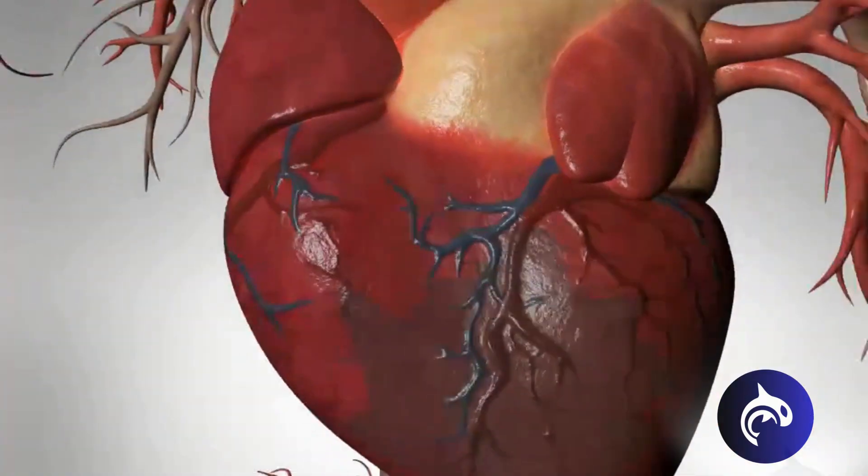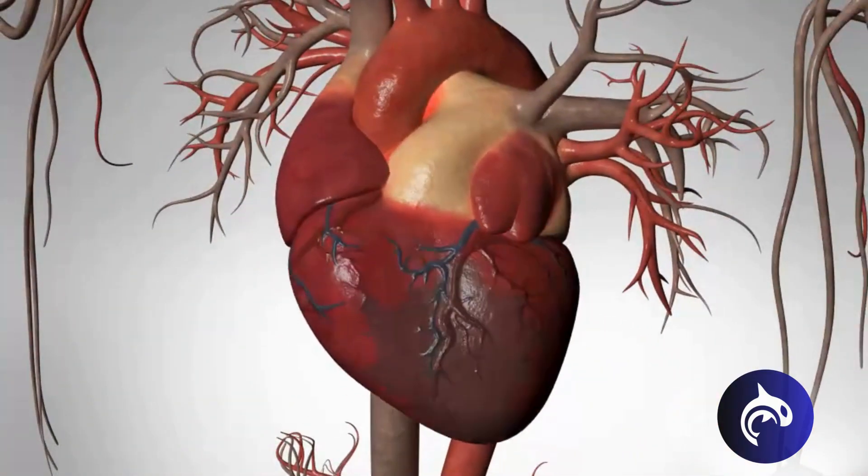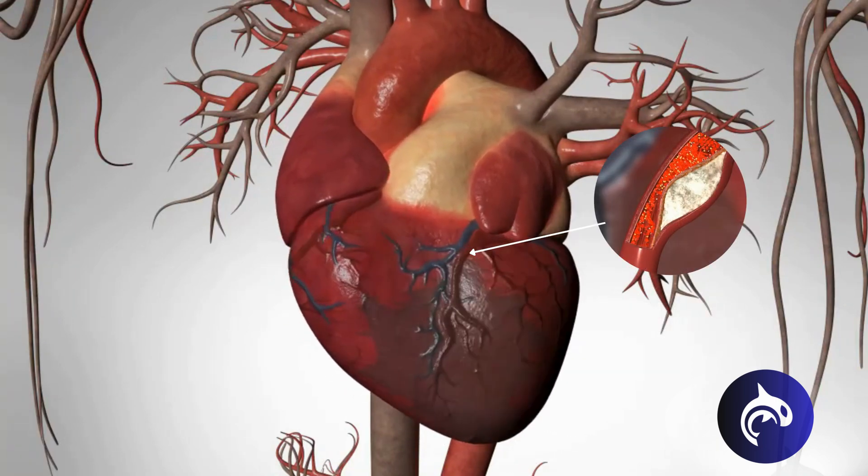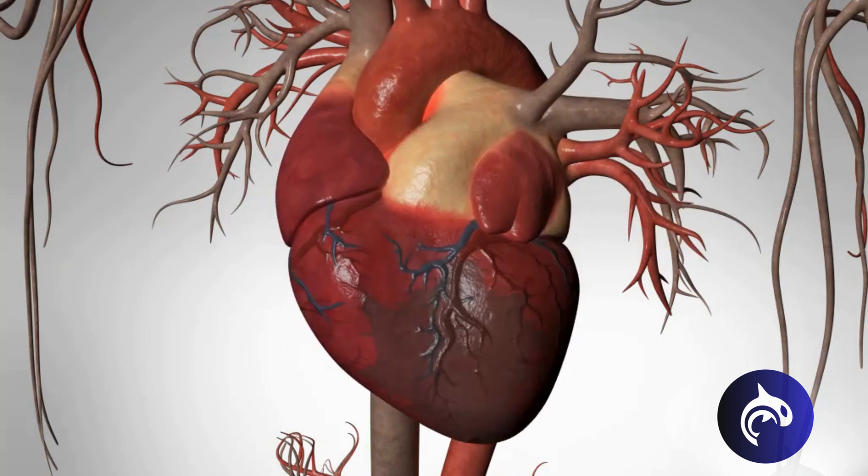Now we're looking at the heart and the main blood vessels. Here is a coronary artery, and right here, inside the artery, is a blockage. Because of the blockage, the part of the heart nourished by this artery is faded from lack of blood.